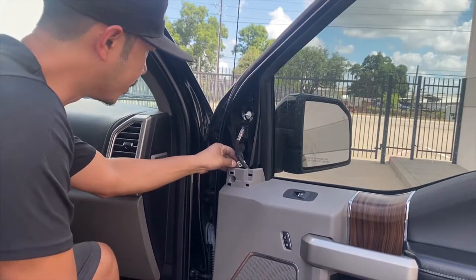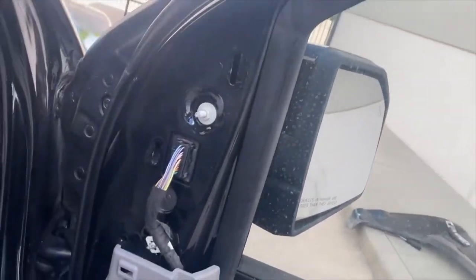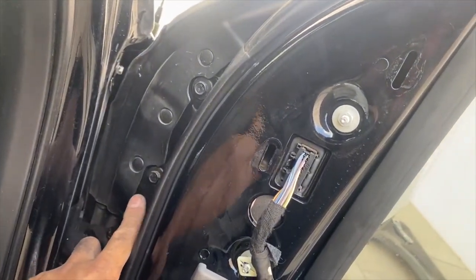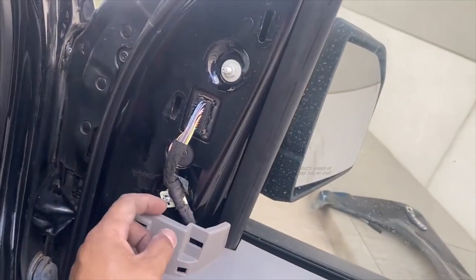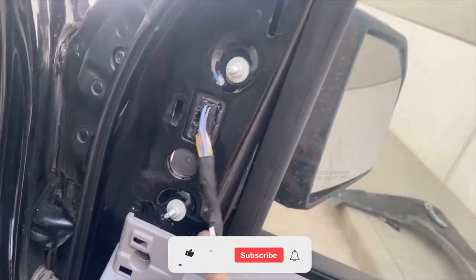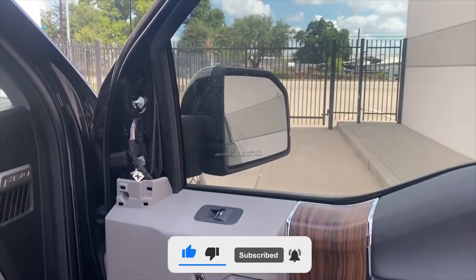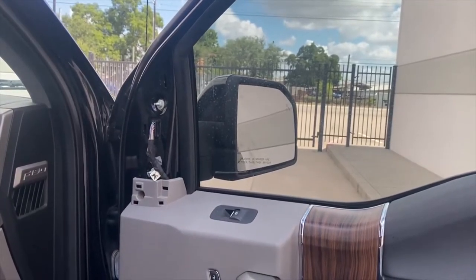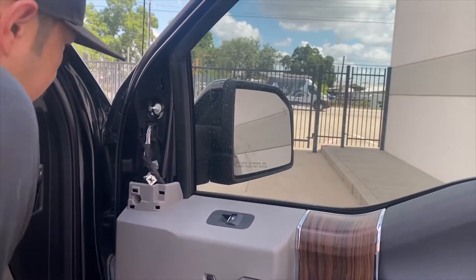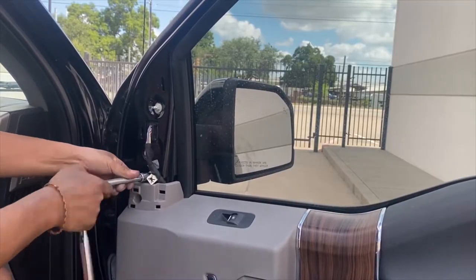So it looks like it's just 10mm bolts all around. You guys can see right here, it's going to be a 10mm right there, right on the sides — another 10mm on this side. And just hiding behind this, there's going to be another 10mm right there. Let's go ahead and take that off. Taking off these mirrors are very simple. I think it's going to only take us like 10 minutes max to take off. 10mm socket coming right off.